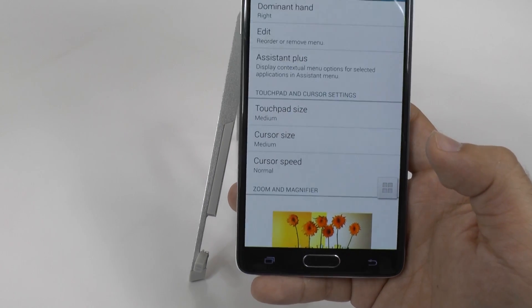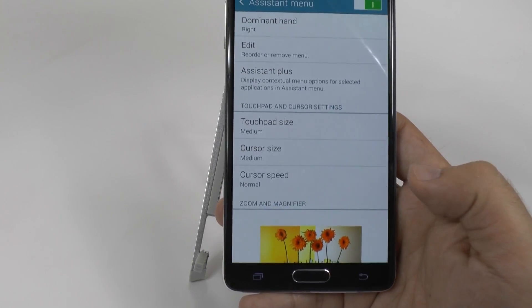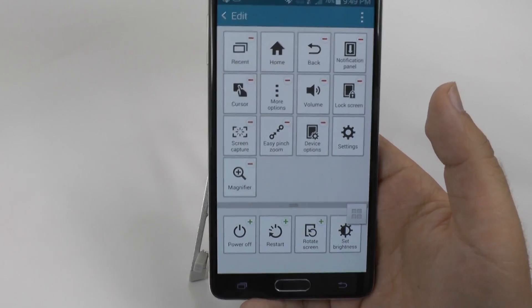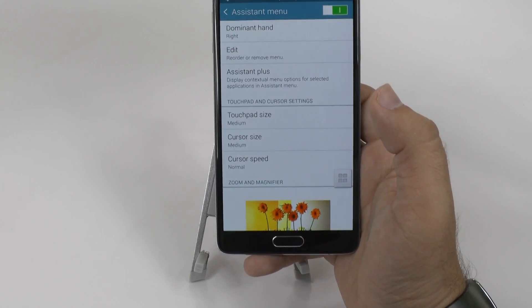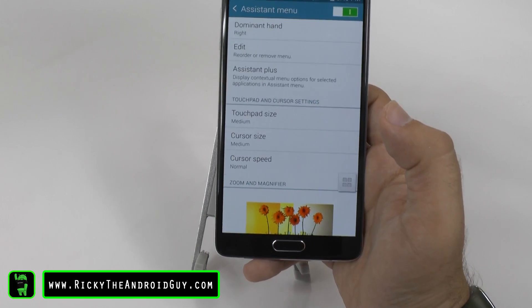Really great for a lot of people that just want more quick access to certain features and abilities that this provides. You can also edit them, which will allow you to reorder them, take away things, and even add more things. So this is just a great feature for those people that really want to use the phone more one-handed and have access to everything they need very simply and quickly.